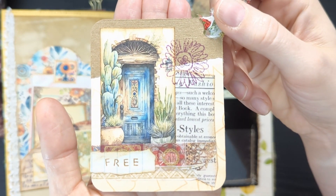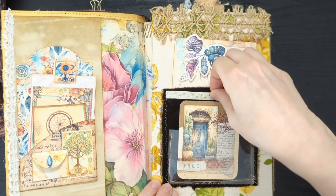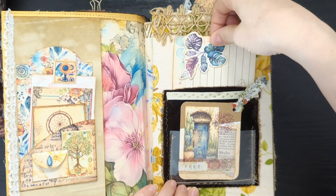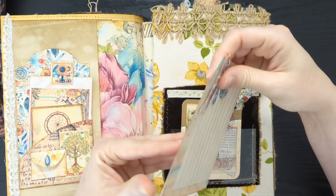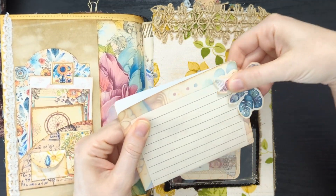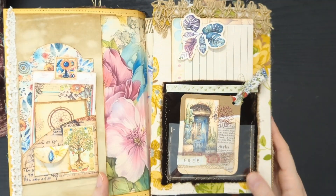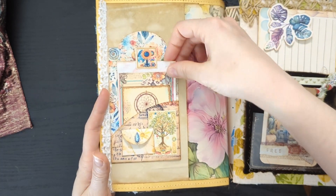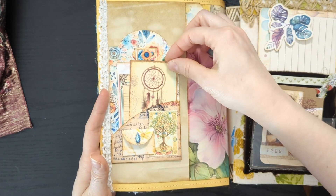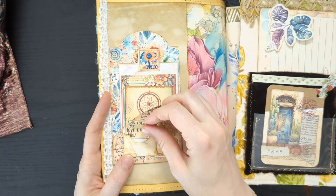I'll just start pulling things out here. We've got all kinds of tags and things. This is another acrylic pocket and then a piece of that velvet makes another pocket. This is a piece of journaling paper. I made a decorative paperclip to kind of hold that shut. So this journal opens to the right. Inside cover — this is one of my boho tags. I just glued that to the inside. I thought that fit that space very nicely. We've got a little saying here: 'Find your tribe and love them hard.'